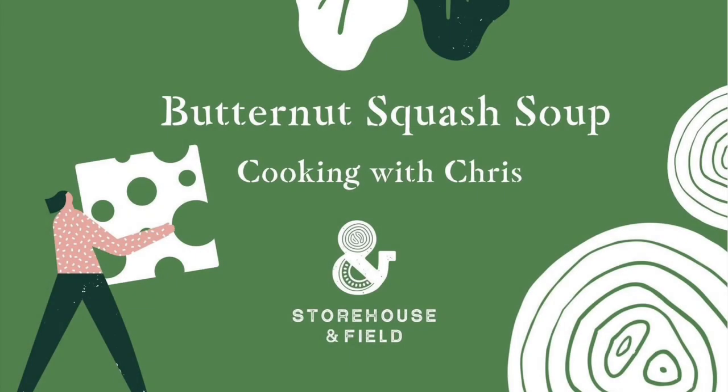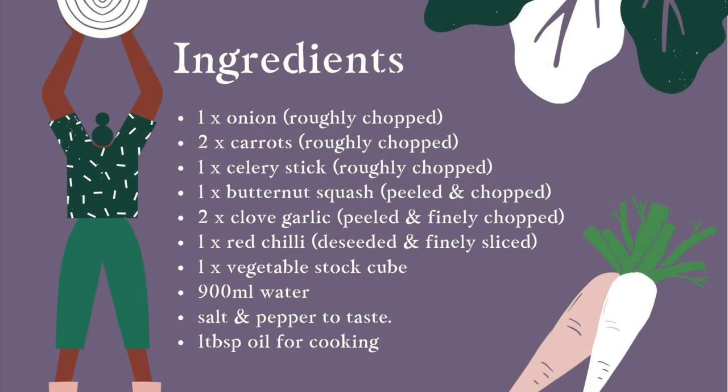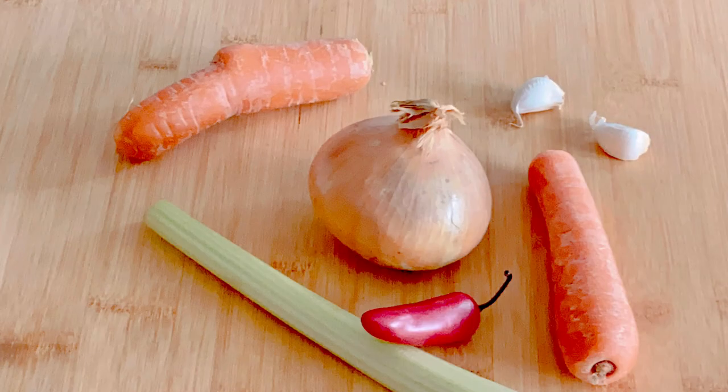Welcome to Storehouse and Field. Here's a fantastic soup recipe that champions the butternut squash and gives you some ideas on using the seeds and the skin. First of all, let's get all our ingredients together and then start preparing them.